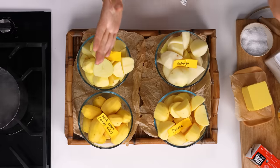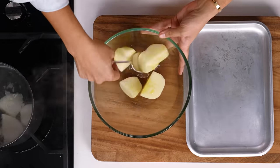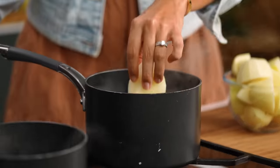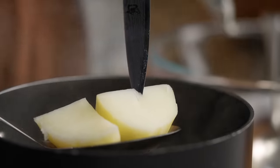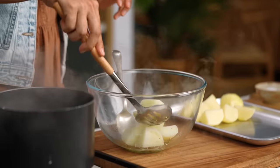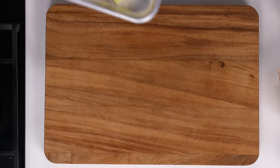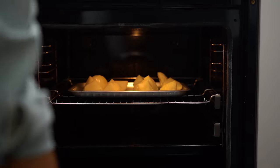For this first test — parboil versus straight in the oven — I'm going to use the Sebago potato. It's one of the most common, so we'll start there. For the plain roast potatoes, it's just a drizzle of olive oil and then onto the baking tray. For the parboiled potatoes, I cook the chunks in boiling water for around 10 to 15 minutes, until a knife pierces through and everything is soft and tender but not breaking apart. Both get roasted at 200°C for around 50 minutes.